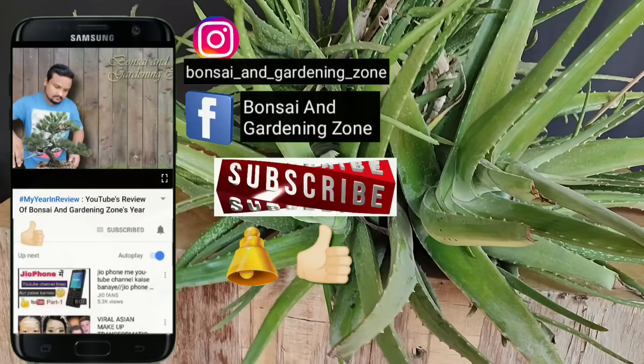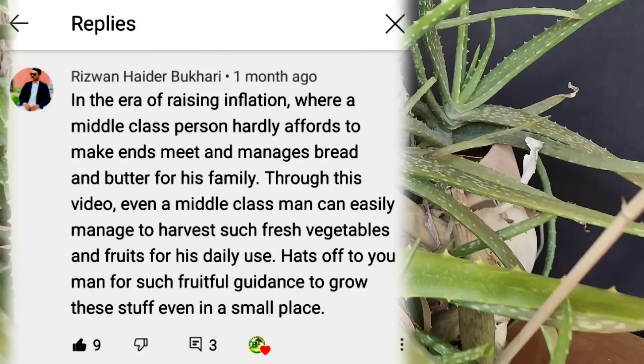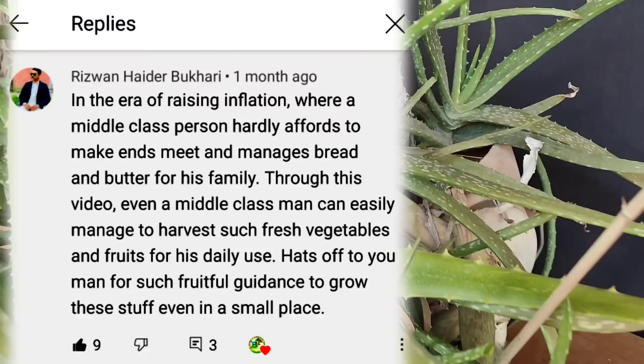To personally chat with me about your gardening-related problems, please follow me on Instagram. The Instagram link is in the description box and pinned comment. Please tell me how you liked this video in the comments. If you liked the video, like and share it. Please subscribe to my channel and press the bell icon to get notifications of new videos first.